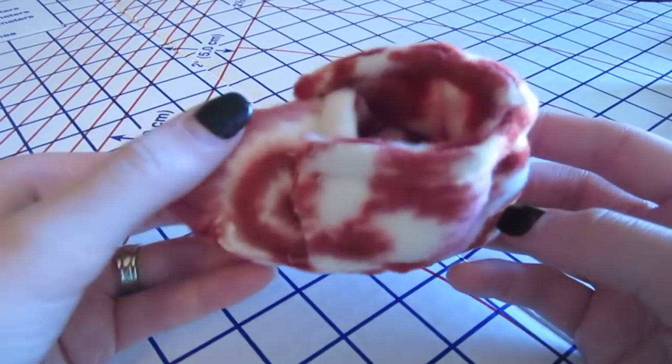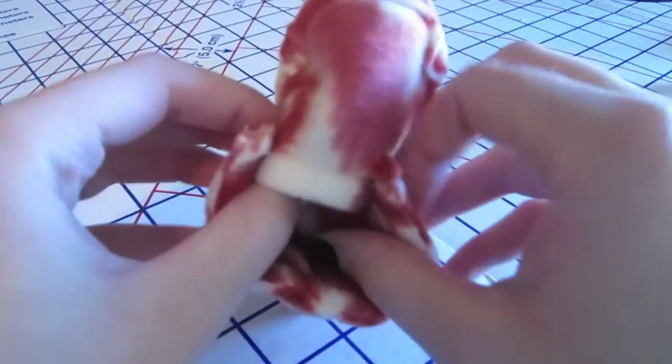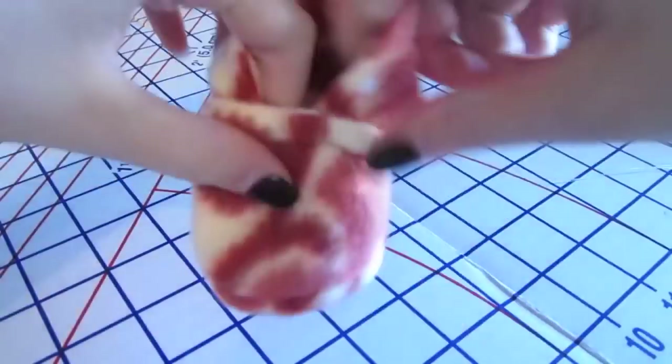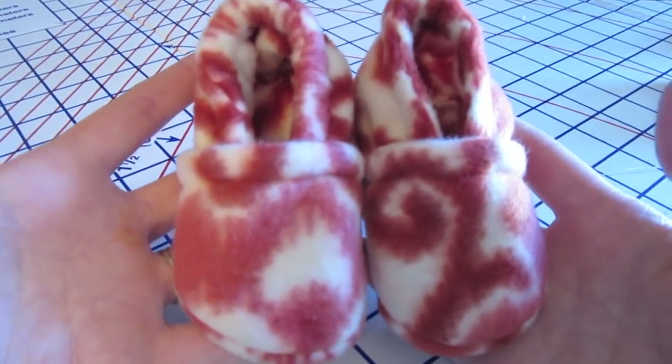Once you are all done tacking both of your edges down, you can then turn your shoe right side out — and now you are all finished with your baby shoes! Thanks for watching, guys. I hope you enjoyed it. Make sure to leave any comments below of any videos you would like to see, and make sure to like and subscribe. I'll see you guys next time. Bye!